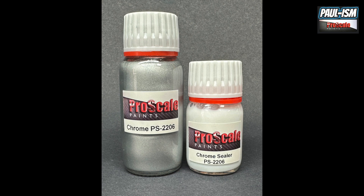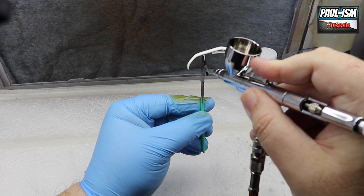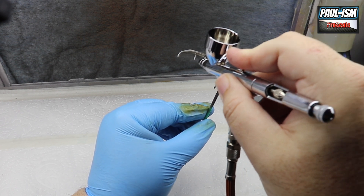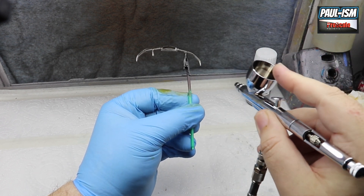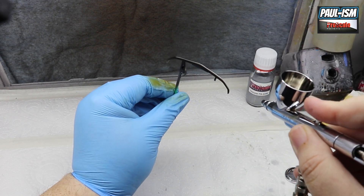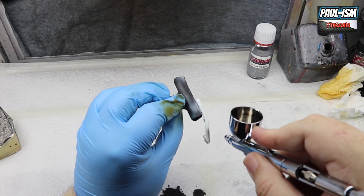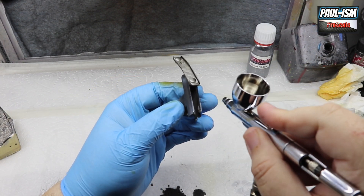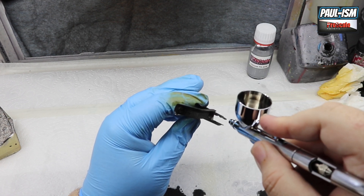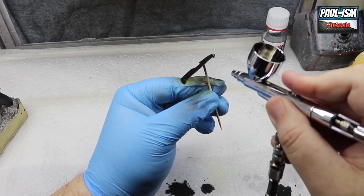You start off by preparing your parts. If you've got chrome parts, you need to be de-chroming them in your standard manner using bleach, oven cleaner, or another method you use. If you're painting bare plastic or you've got your parts de-chromed, I'm just going to prime in black. Black is there for two reasons: it gives a primer base for our chrome paint, and black under chrome will give the best shine. You can experiment with different colors of primer like white, but for me black will always be the way.